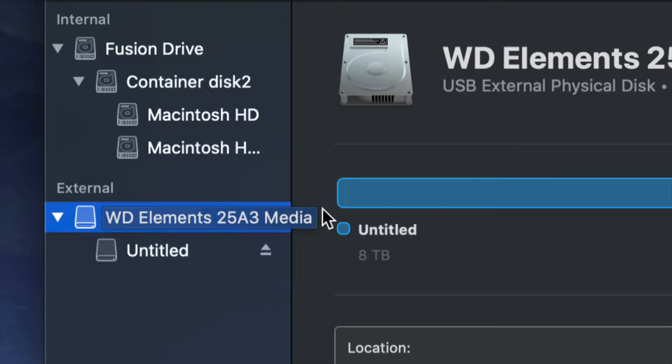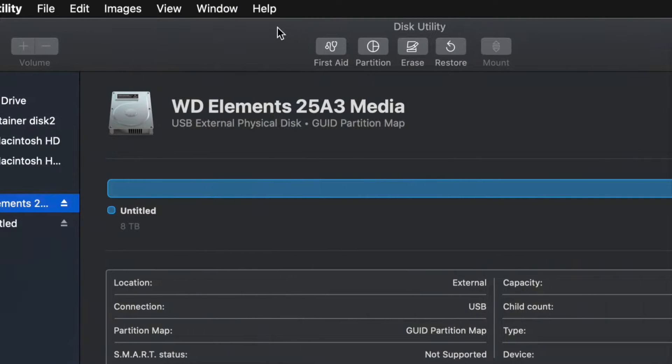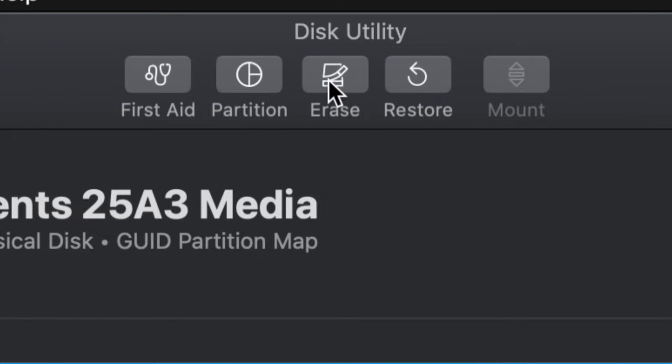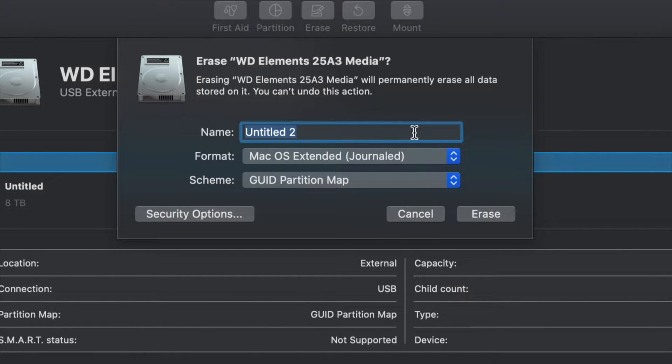Select your very first option from there, then click Erase at the top — it's your third option. Erase will format the drive, which means deleting everything from within the external hard drive. Once you click Erase, this is the most important part.